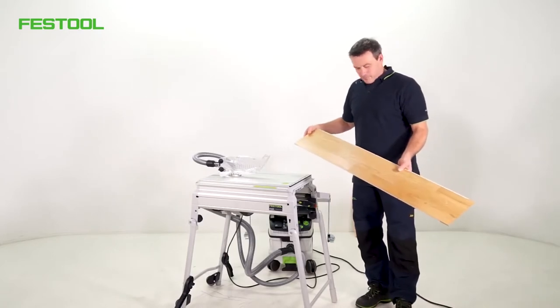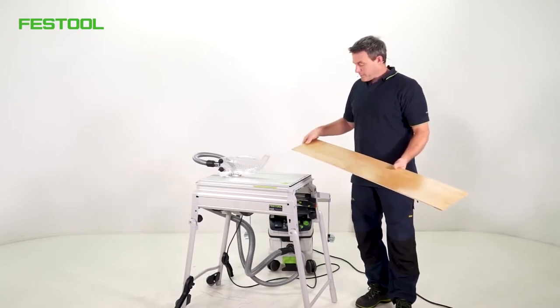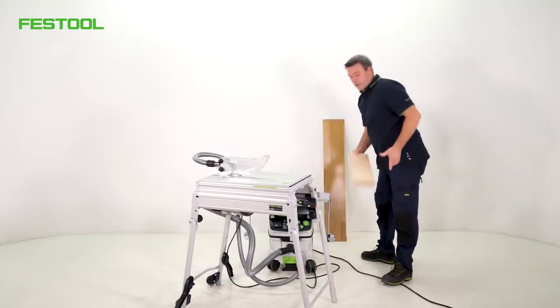First, I have a prefabricated parquet panel with standard dimensions of 200 mm — naturally, it's also available as a laminate. Secondly, I have solid beechwood that I want to split.